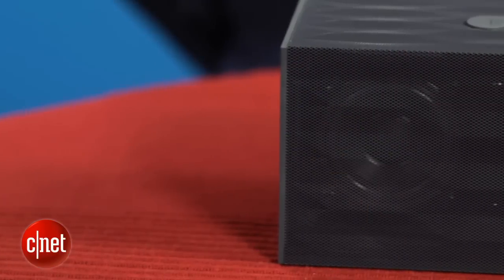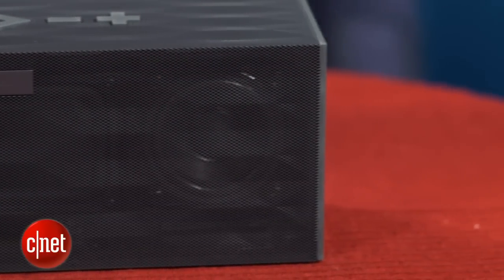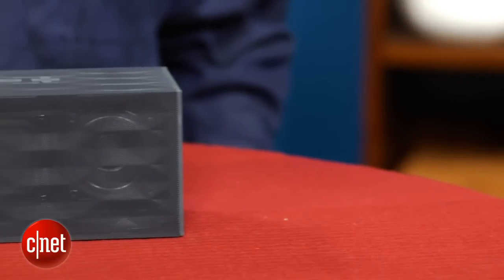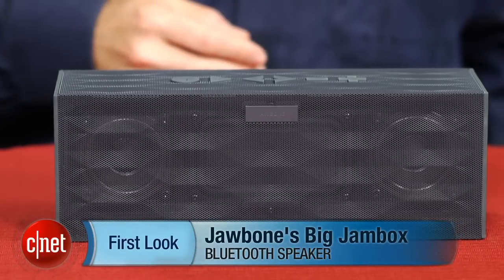This one is rather expensive at $299, which puts it right up there with the Bose SoundLink Wireless, another very good performing portable Bluetooth speaker. I can't say it's a bargain at that price point, but I can certainly say that it is a very well-designed speaker that also sounds very good for its size. This is a premium Bluetooth portable speaker, so if you're looking for something like that, this certainly fits the bill. I'm David Carnoy, and that's the Jawbone Big Jambox Bluetooth Speaker.